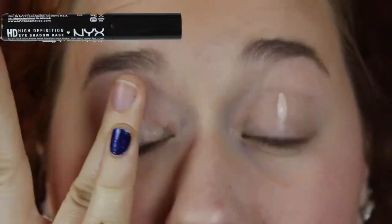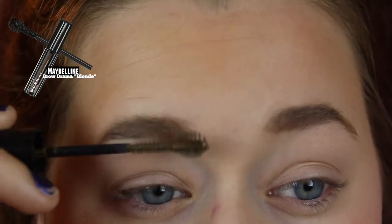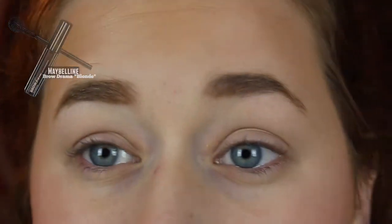For blush I'm going to take MAC's Cream Blush in Posey Tint and apply this to my apples, to my cheeks, and work it back. For highlight I'm going to take Manna Sheer Glow Shimmer Lotion and apply that to my cheekbones and my Cupid's Bell. For eyeshadow I'm going to take the NYX High Definition Eyeshadow Base. Then I'm going to take the Maybelline Brow Drama in the color Blonde and just color in my brows to set them for the day.